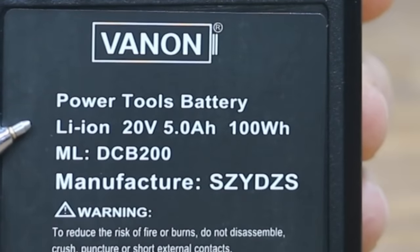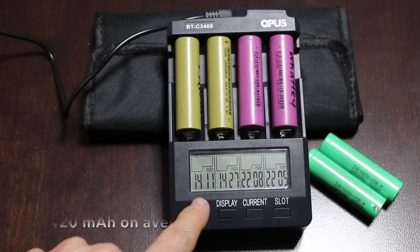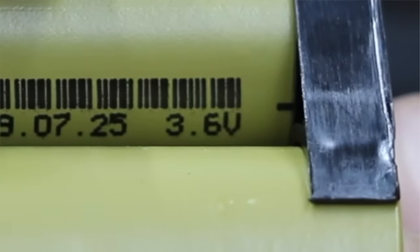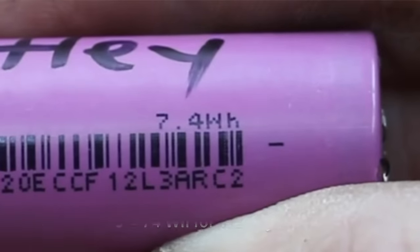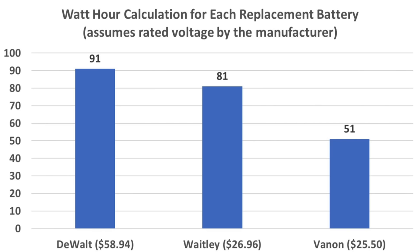The Vannons only produced 1,411 and 1,427 milliamp-hours — rather poor for an 18650 cell. The Watleys did much better at 2,208 and 2,205 milliamp-hours. The DeWalt produced 2,462 and 2,449 milliamp-hours, the best of the three brands — approximately 250 more milliamp-hours per cell than the Waitley, or 2,500 milliamps more for a full pack of 10 cells. All 10 Vannon cells at 3.6 volts yield only 51 watt-hours. The 10 Waitley cells at 3.7 volts yield 81 watt-hours, slightly better than the 74-watt-hour rating on the wrapper. The DeWalt at 3.7 volts and 2,456 milliamp-hours per cell yields 91 watt-hours. All fall short of the 100-watt-hour rating, but the DeWalt was by far the closest.